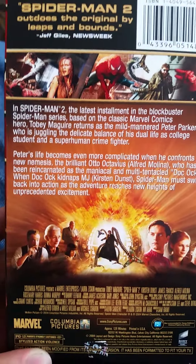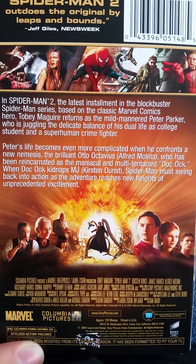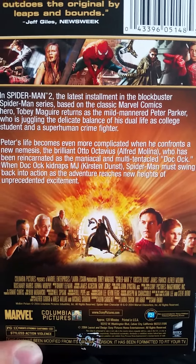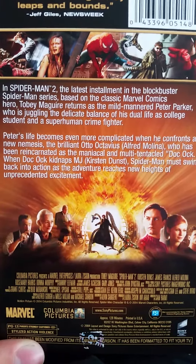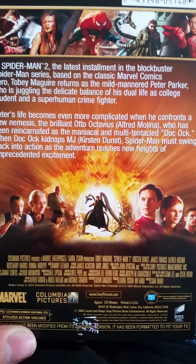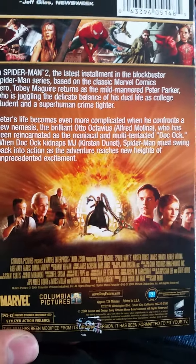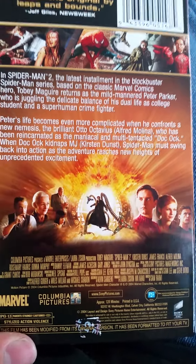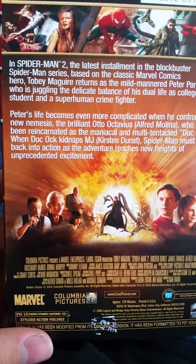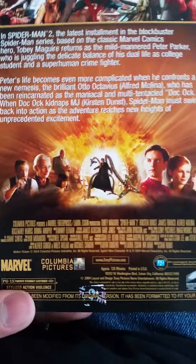The back reads: 'In Spider-Man 2, the latest installment of the blockbuster Spider-Man series based on the classic Marvel Comics hero, Tobey Maguire returns as the mild-mannered Peter Parker, who is juggling the balance of his life as a college student and superhuman crime fighter. Peter's life becomes even more complicated when he confronts his new nemesis, the brilliant Otto Octavius, who has been transformed into the mechanical multi-tentacled Doc Ock. When Doc Ock kidnaps Mary Jane, Spider-Man must swing back into action as the adventure reaches new heights of unprecedented excitement.' And yes, that is true.